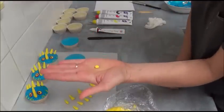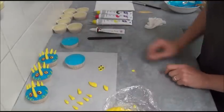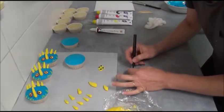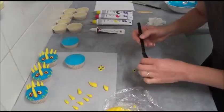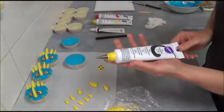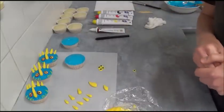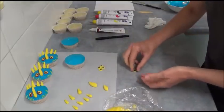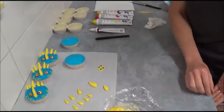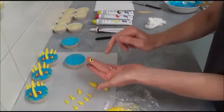For the eyes, make two small balls and flatten them slightly into an oval shape. Use a black edible food decorating pen to make the pupils. If you don't have an edible pen, use black writing icing fitted with a small number two tip, or vanilla frosting tinted with black gel food coloring. The eye should have a pupil in an oval shape.